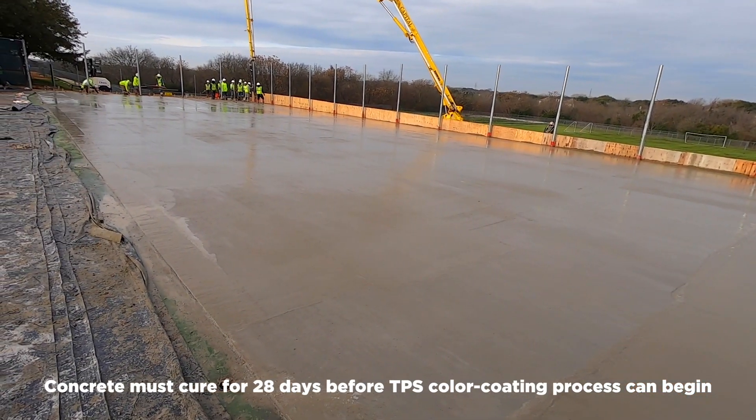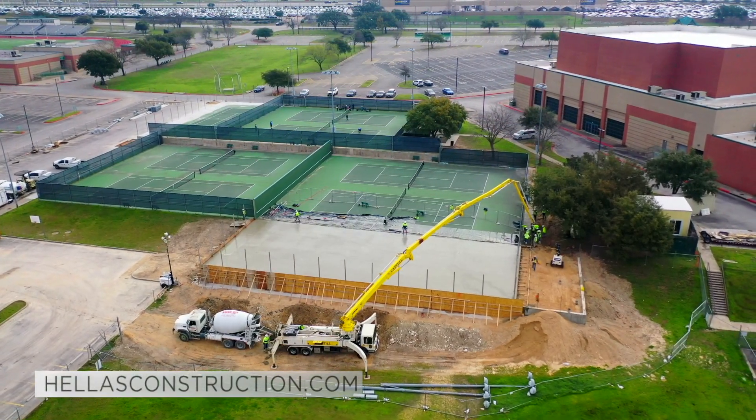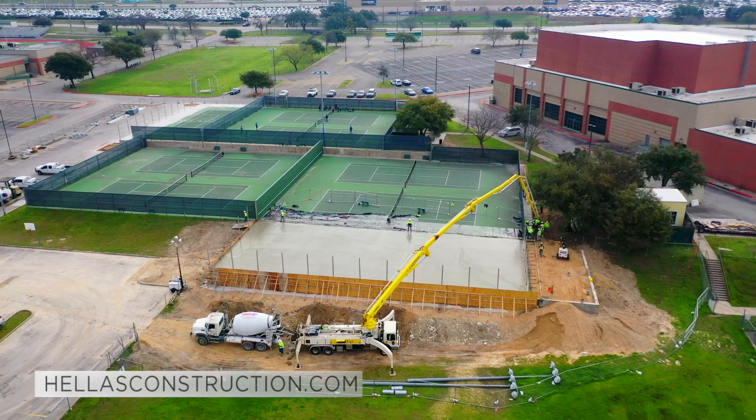Once the concrete is cured for a minimum of 28 days, the surface can be prepared for the TPS color-coating process. Visit hellesconstruction.com for details.